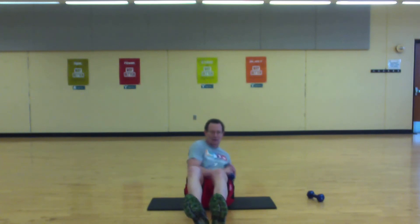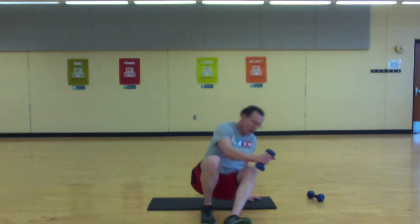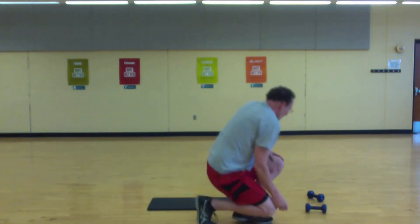Five seconds — stay with it. Okay, last move of this round.